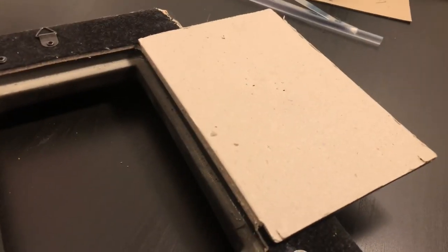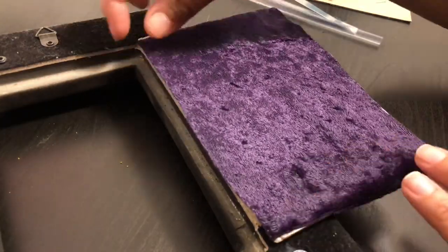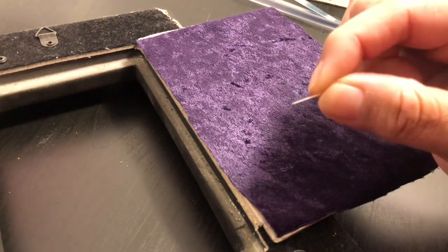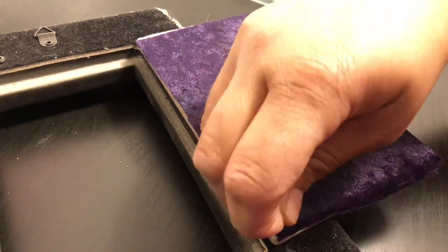I'm just laying down the little piece of velvet and with the little pins I'm actually going to secure them on the corner. I thought I was going to need my glue gun for this, but in case I want to re-change it out, it'll just be an easier process.